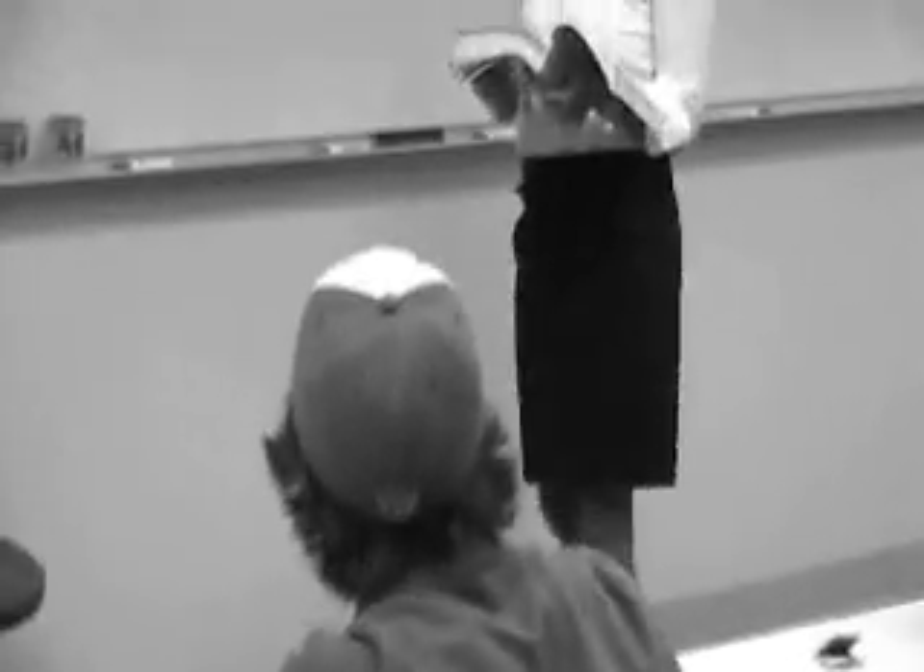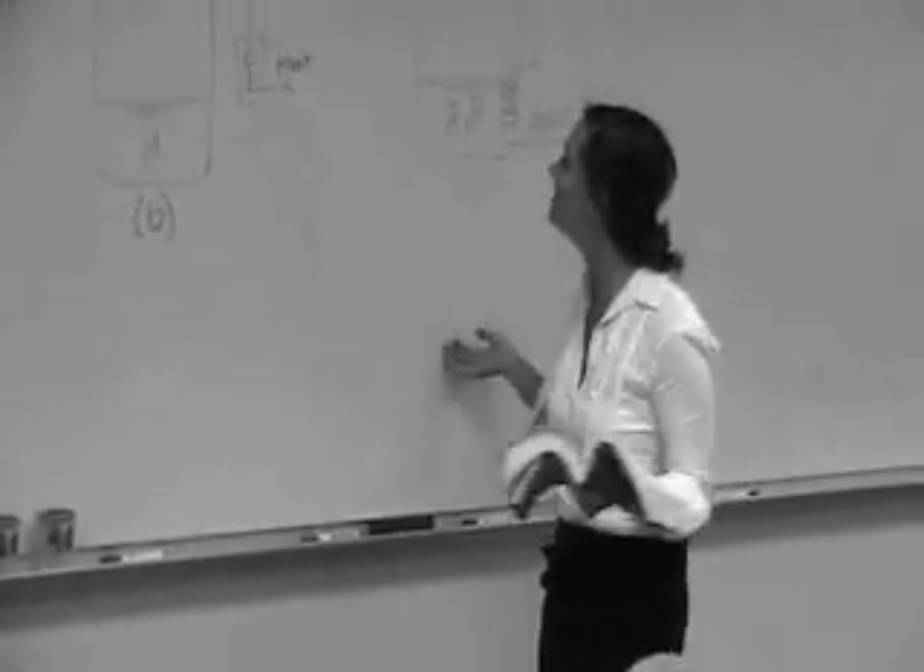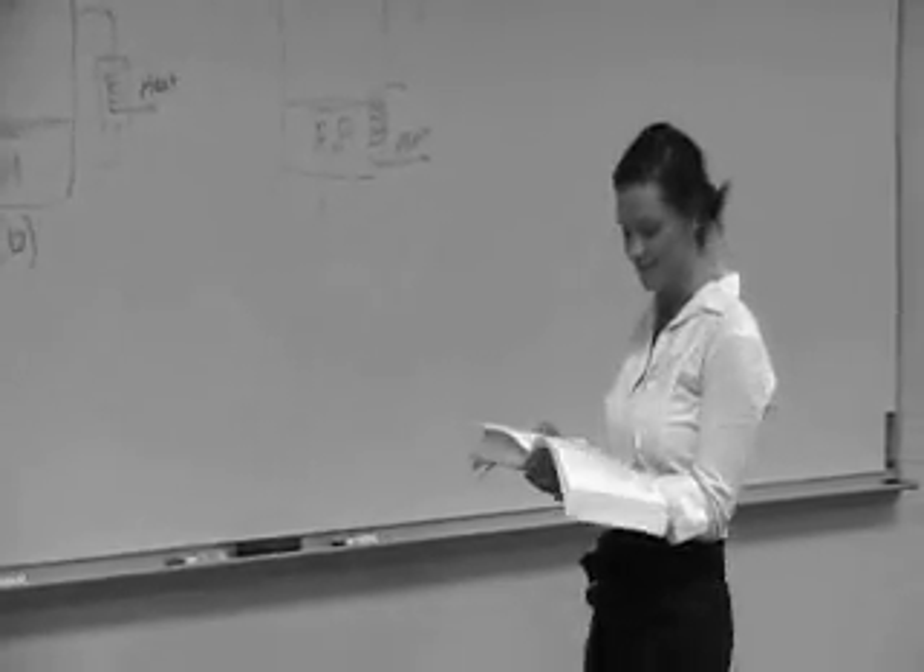Mr. Thompson, would you like to join the rest of the class? We will continue our talk on semi-batch reactors.